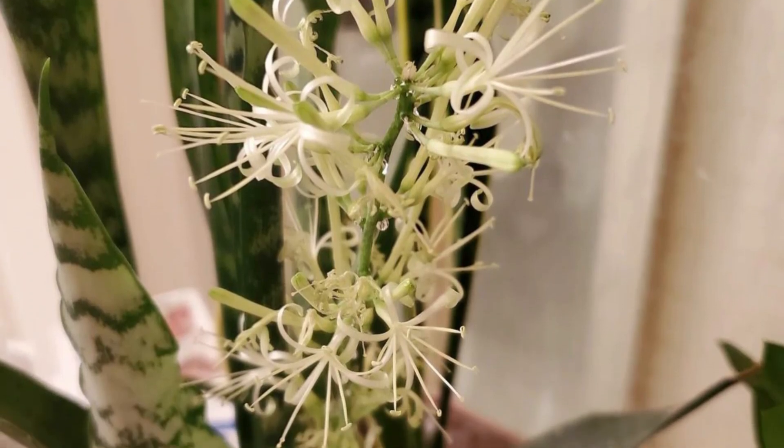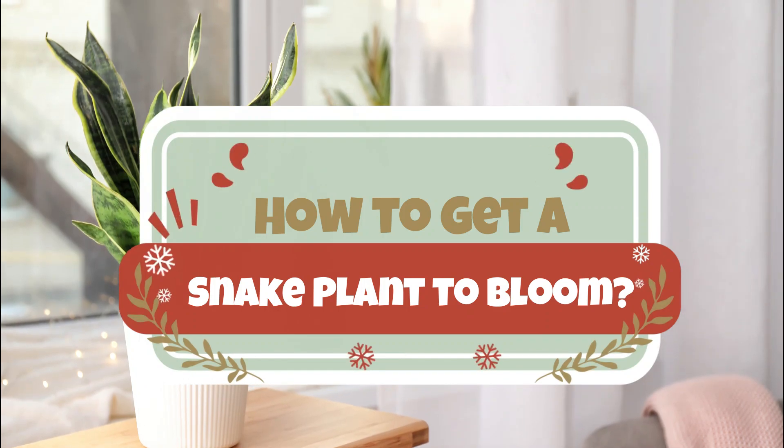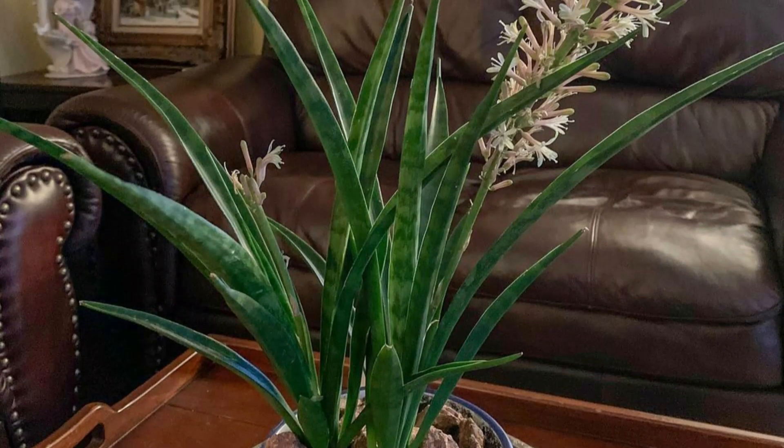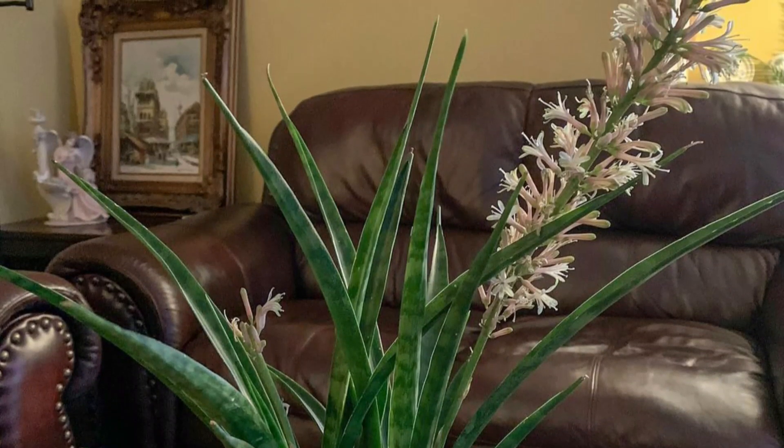The fragrance becomes very strong after it gets dark. How to get a snake plant to bloom: there's no guarantee that the snake plant you have will bloom. However, there are certain factors that might help it flower.